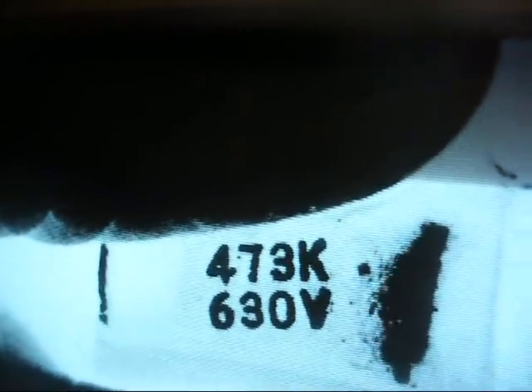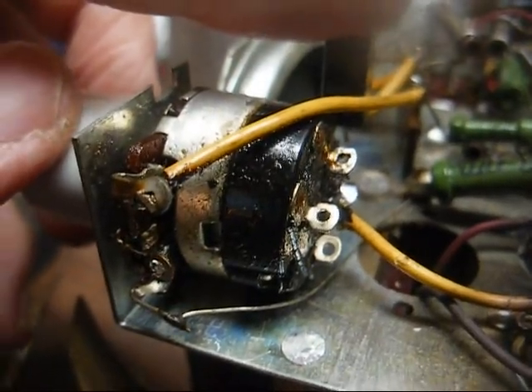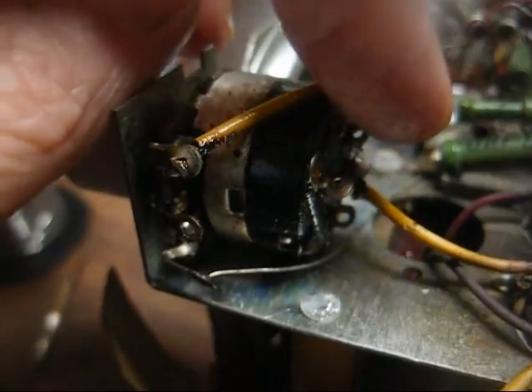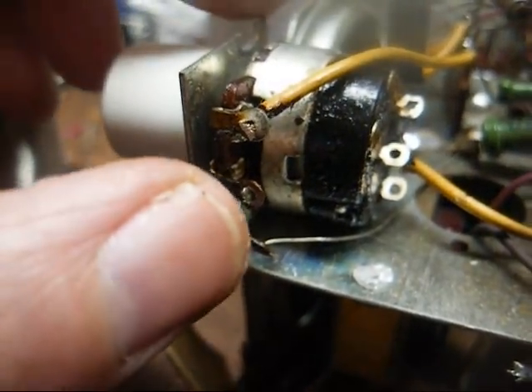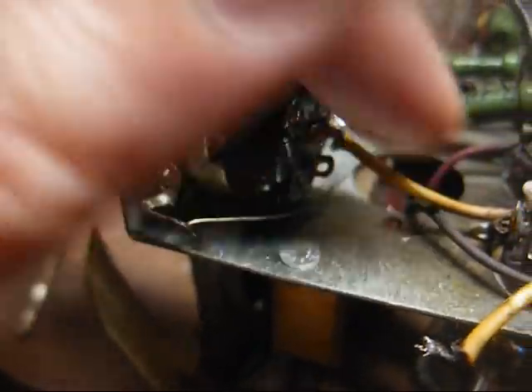This green cap across the power line is a 0.047 microfarad at 630 volts, and this is not a very old capacitor judging by how it's marked. This radio has been worked on in the not-too-distant past, probably within the past 30 years. But just to be on the safe side, even though this capacitor is superior to what was in there originally, we're going to go ahead and change it with an AC-rated safety capacitor that's designed not to blow up. To do that I had to remove the wire from the power switch terminal and also the coupling capacitor for the volume control.